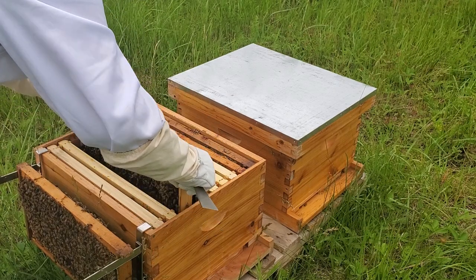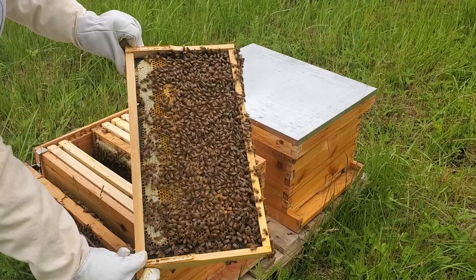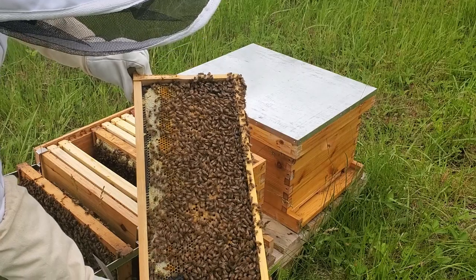Should have probably waited, done this a different day — a little sunnier, more of these bees would have been out. Yeah, you can see they're really filling them up, coming along.